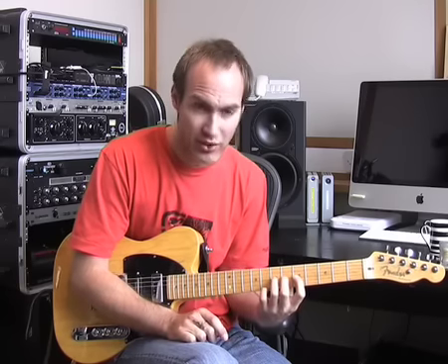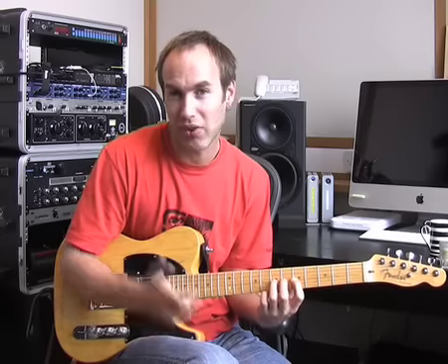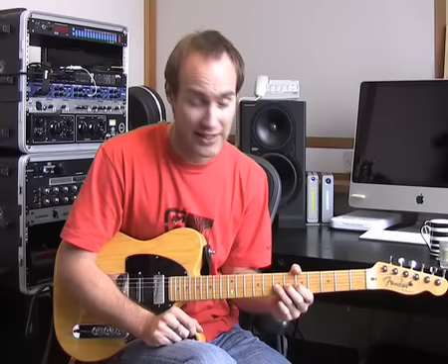If you haven't got a good bending technique already, you're not going to be able to put the vibrato on it. So if you're still trying to do your bends with your fingers straight and without your thumb over and without using the pivot point, you're probably not going to be able to do a good bend with vibrato. So if you're one of those guys, go back and learn to bend properly first, and then come back and have a look at this lesson.